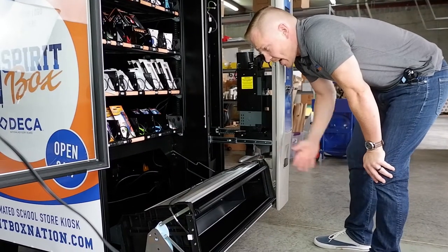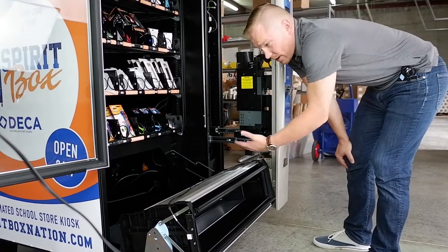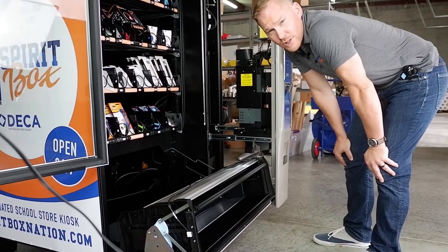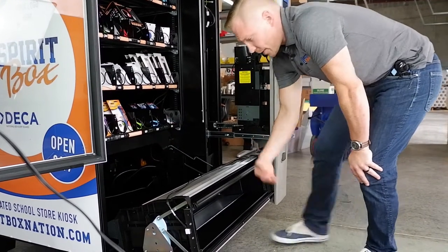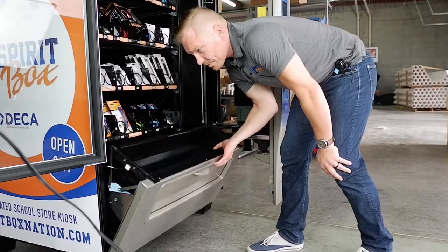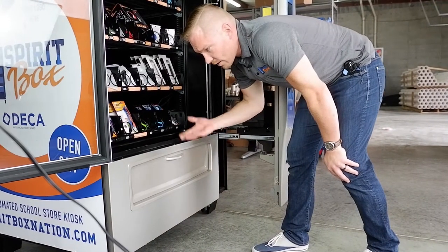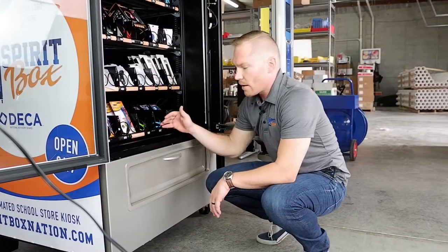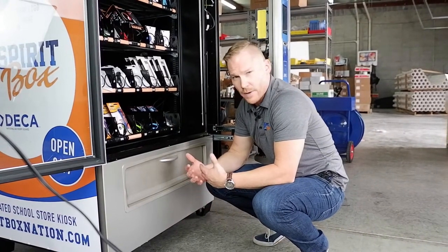I can get back to an ample amount of storage down there where you can keep top-selling products, dividers, extra coils, or other machine parts. To put the bucket back up, just put it back into place.